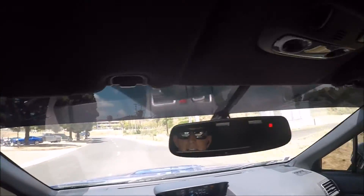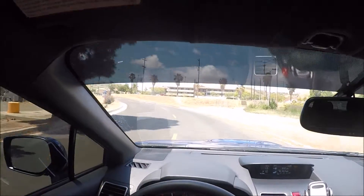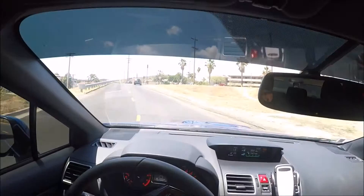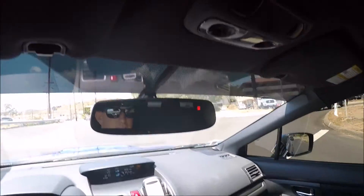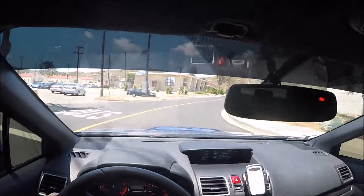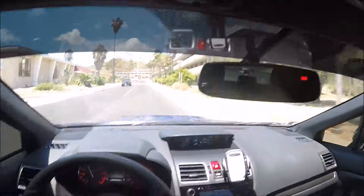Right now it's completely stock except I got some tinted windows. I'll show the exterior in a video after this one. Right now I'm actually on the way to go pick up my front lip, vortex generator, and some taillight tints. I'm going to be working on the exterior first. Right now she's only got 1,033 miles, so I'm not doing anything to the motor for a little while.